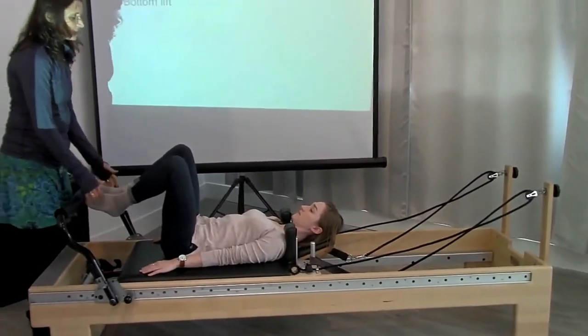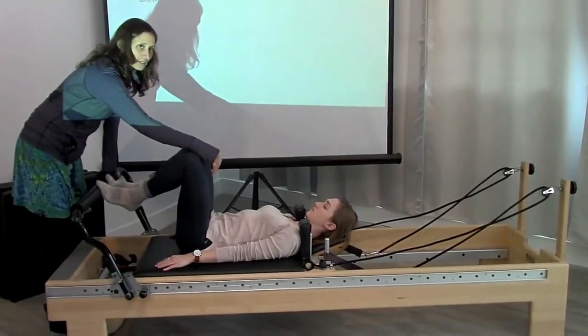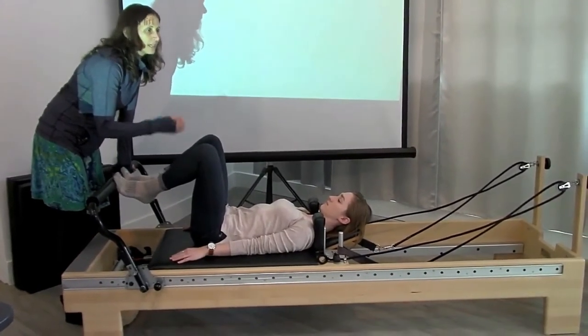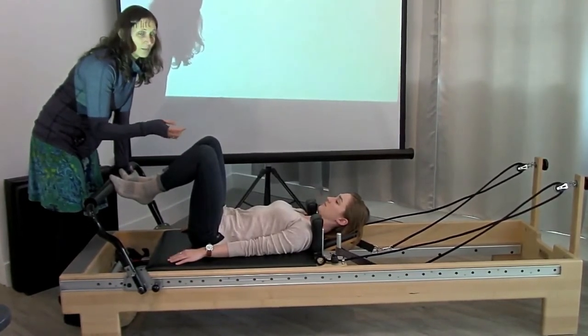So my concern here is her alignment, where is she, and that she's keeping the pelvis still — the tailbone still — her spine position is neutral, ideally, when we're working through. If there's somebody who's so acute and you're worried about them being able to maintain the neutral, you can do a number of things.